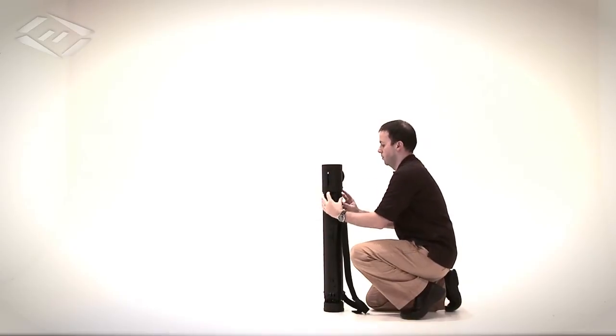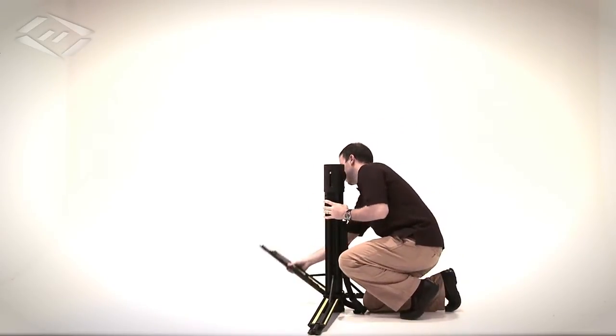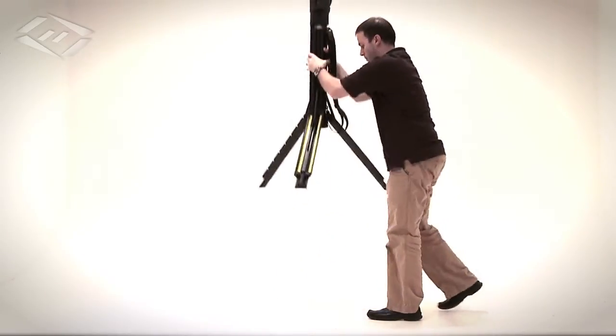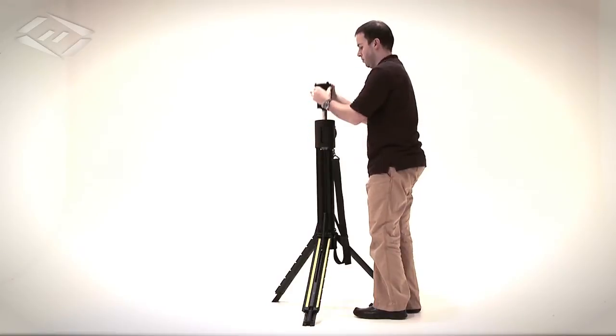To deploy, raise the cap to expose the legs. Unfold all three legs and lock them in place. Open the lens cover. Raise and aim the light head.